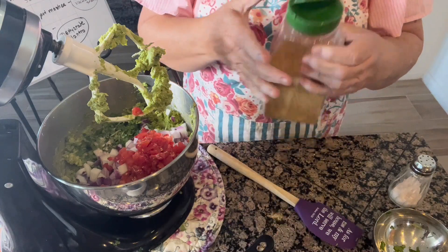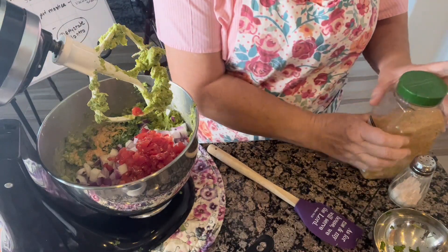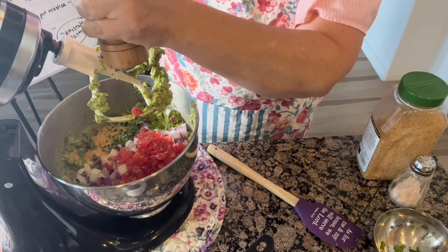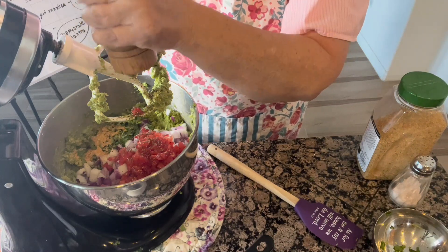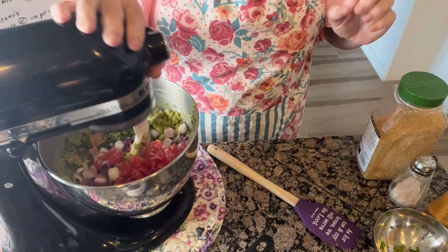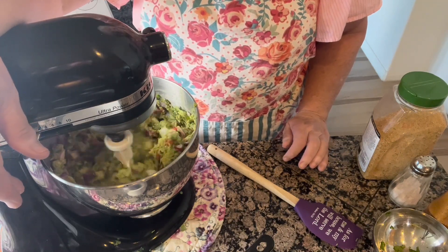I'm going to put in a little bit of garlic — this is garlic with parsley, but if you prefer fresh garlic, go right ahead. And then some fresh cracked pepper. Usually when I bring the guacamole out and defrost it, I go ahead and re-season it, so it may need some more salt and pepper later, but this is how I do it. And I just make sure it's all mixed up really good.